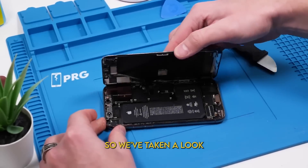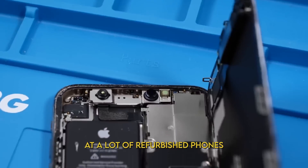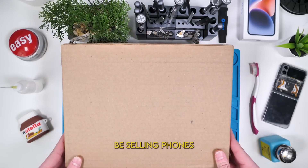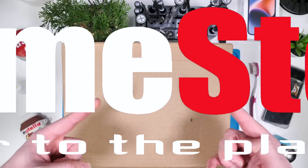We got a package. So we've taken a look at a lot of refurbished phones from Best Buy, Wish, and Amazon, but I saw a company that probably shouldn't be selling phones — and that is GameStop.